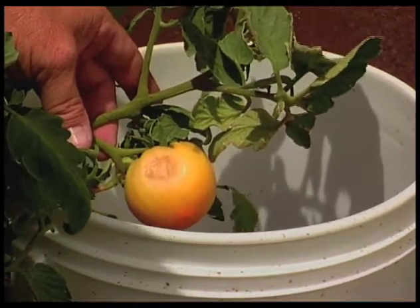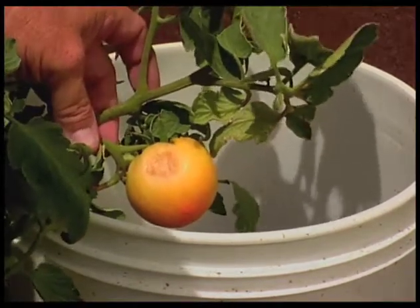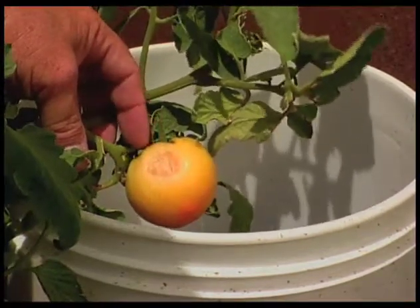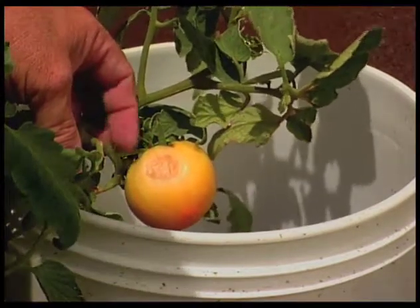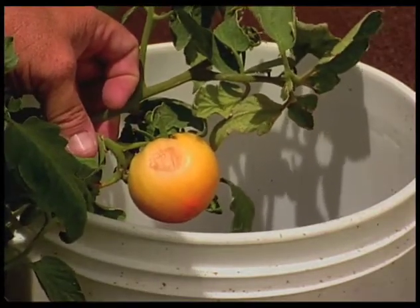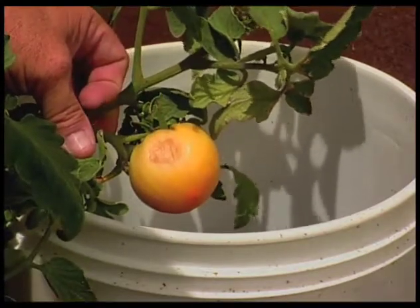Tomatoes do need to be slightly covered with the foliage of the plant. If they are not, then they are subject to sun burning. This is simply sun burning — it'll probably give the tomato an off taste, so you'll probably want to go ahead and just pull this tomato and not have the plant continue to try and mature it. Best to go ahead and pull it, use it in the compost pile, and take care of it from there.